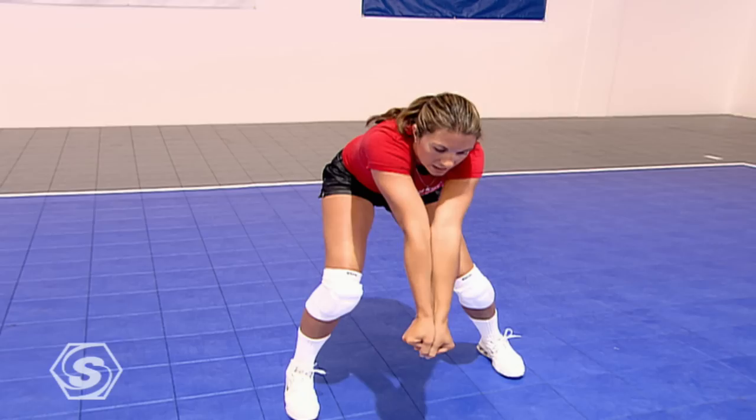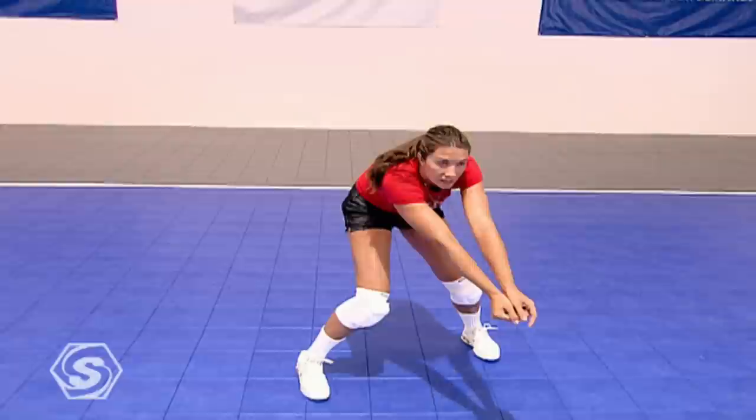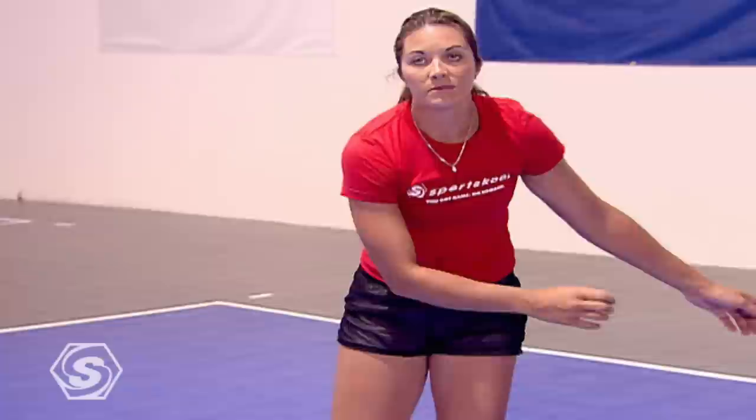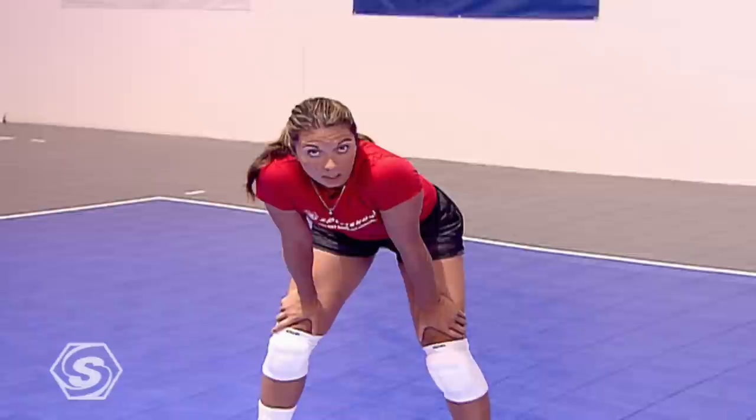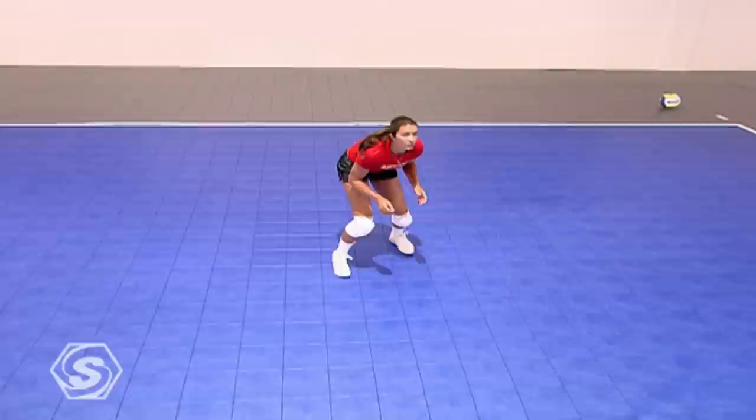Defense is an attitude — nice solid platform, and it's about moving your feet and being ready to move in either direction. Get under it, arms away from you. On a hard hit, as the ball travels into you, let your arms come into your body to control it and keep it on your side. Sometimes you're not going to be able to get your body behind the ball. If you can't get to a ball fast enough, your platform is always there, ready to deflect the ball back to your target.